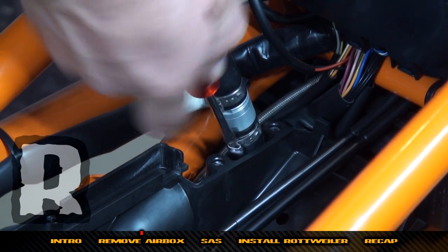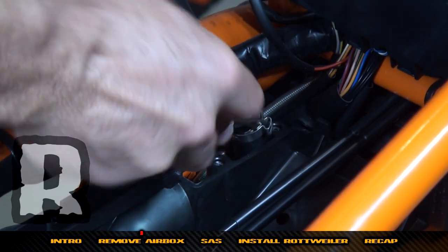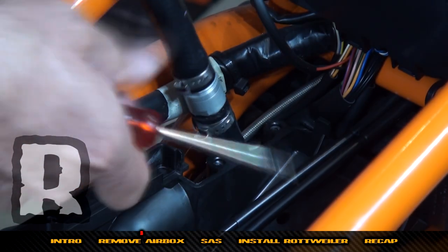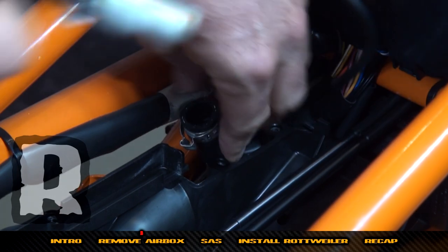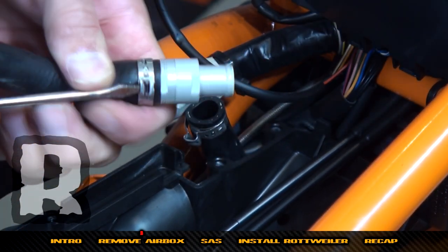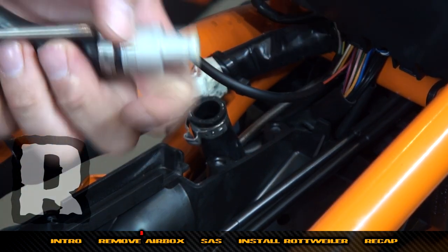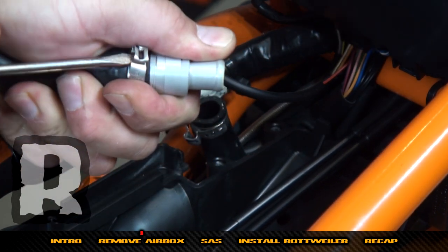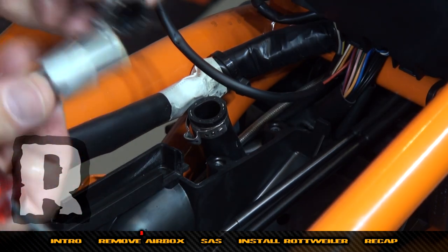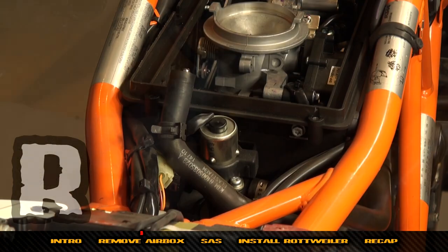These are permanent clamps. If you get in there you can pry that off and pull the check valve out. Do the same thing with this other piece — work a screwdriver in there, pop it loose, and it will come off just like that.